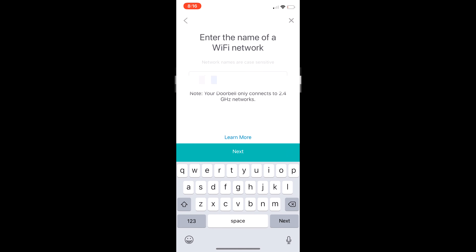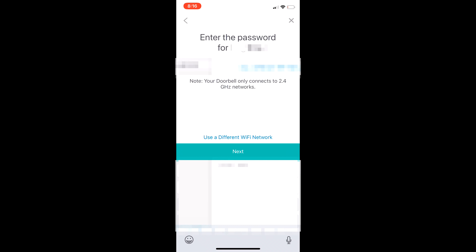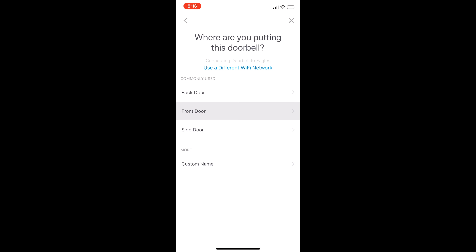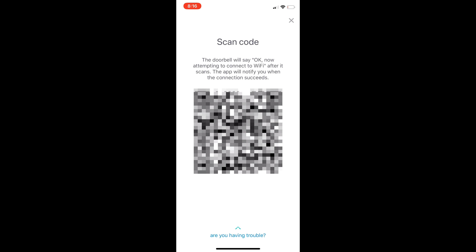Now for the app setup. It will ask for your Wi-Fi network and password. Once you've entered those, it asks which door this doorbell is for and whether it's flashing. A code will then pop up — you scan that code on the back of the doorbell so it can connect to your Wi-Fi. This makes it really easy. It does take a little time for the doorbell to find and connect to the Wi-Fi, so make sure you have decent signal strength at your front door for the best video and audio clarity.